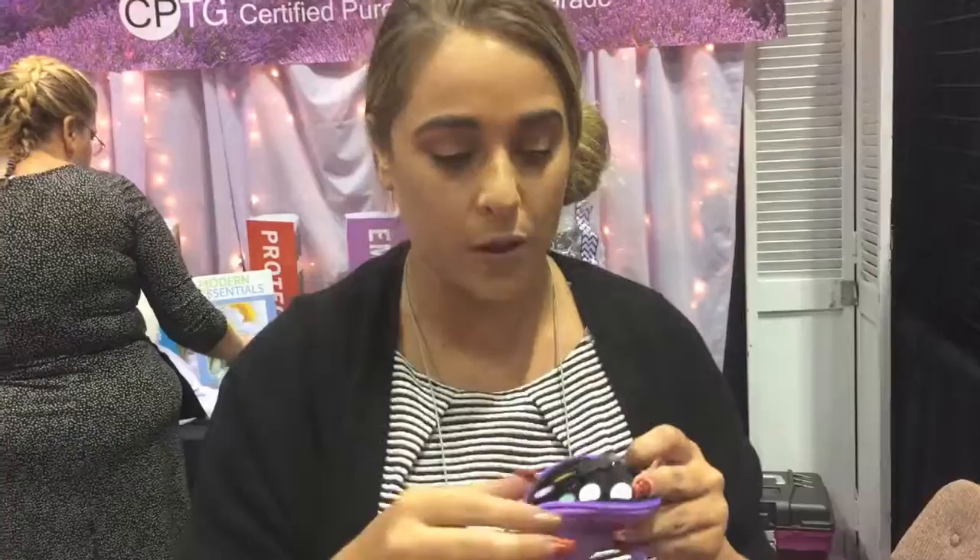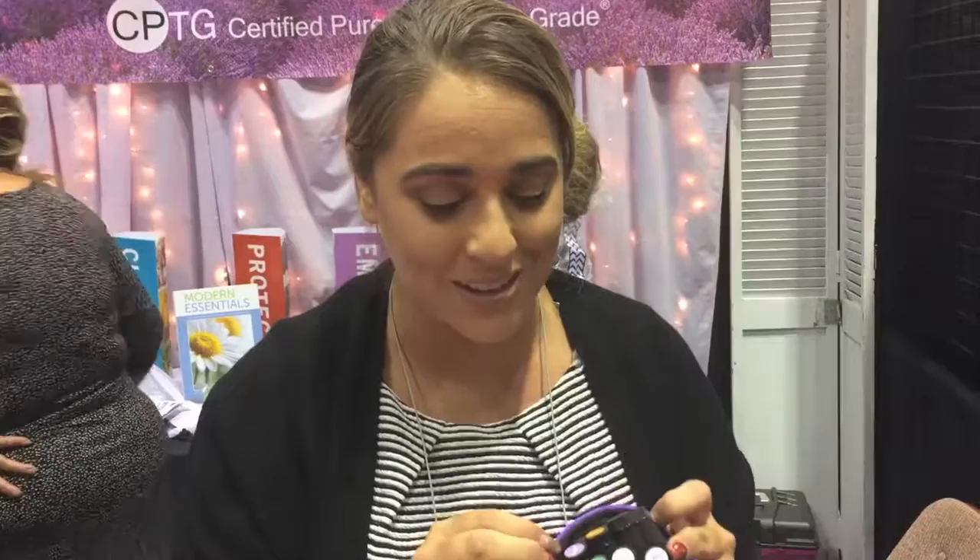I'm Rachel with doTERRA. Today we have Holiday Joy, which is a great, wonderful Christmas smell that helps put you in the mood all Christmas long. Eucalyptus is great for breathing — it opens up your lungs and your sinuses. Frankincense is the be-all, end-all; you just want to take that every single day. Serenity is great for relaxation and a beautiful smell, great for your laundry. Clove is great for inflammation or swelling. Myrrh is a wonderful oil for sunspots and skin care. And oregano is great for skin tags or warts.